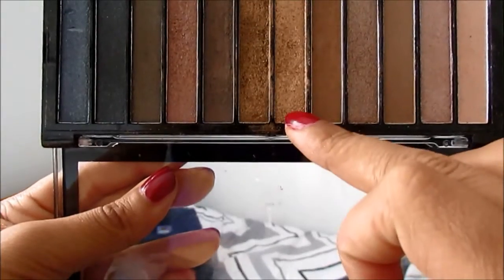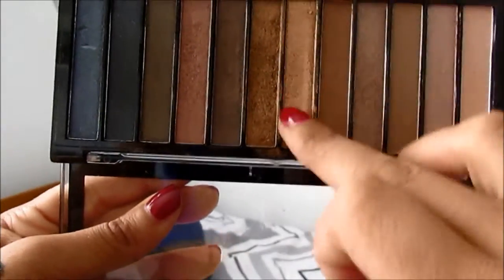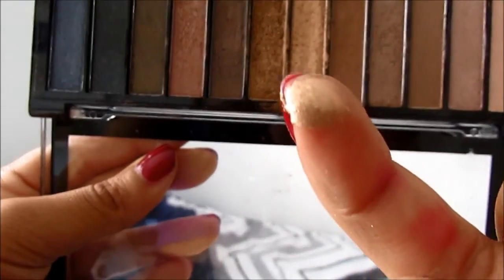Then I'm going into the same palette and using this light gold shimmery colour, patting it onto the inner part of my eyelids and slowly blending it into the outer corner colour.